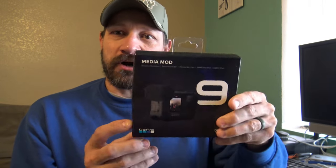Black edition — this is a fabulous camera. I've been using this camera and noticed that the audio isn't as good as it could be, so I thought I would pick up this mod — this is the Media Mod.